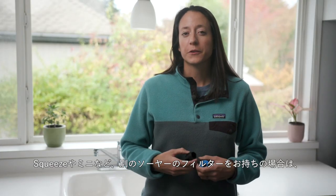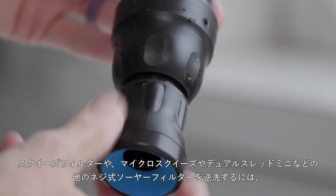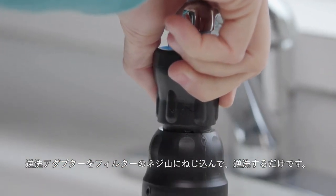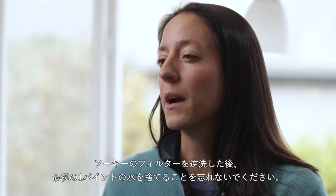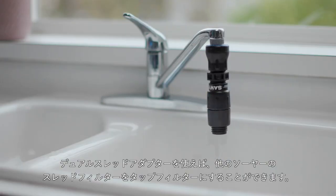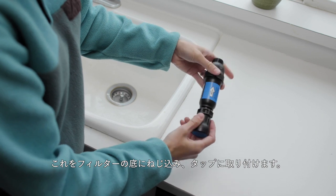If you own a different Sawyer filter like the Squeeze or Mini, you can use the backwash adapter to clean that filter or the dual threaded adapter to go forwards with that filter. To backwash the Squeeze filter or other threaded Sawyer filters like the Micro Squeeze or the dual threaded Mini, simply screw the backwash adapter onto the threads of the filter, then backwash. Remember to discard the first pint of water after you backwash any Sawyer filter. The dual threaded adapter allows you to turn your other Sawyer threaded filters into a tap filter. First, attach the dual threaded adapter to the backwash adapter, screw this onto the bottom of your filter, then attach it to your tap.